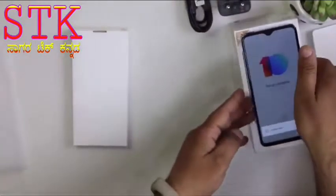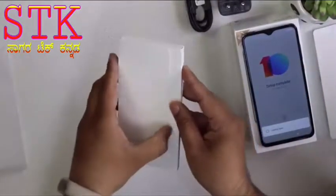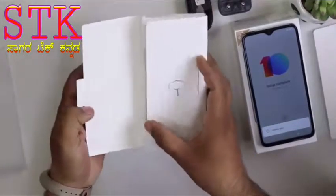MiUI 10 is running — setup. We have a SIM tray tool included in the box.